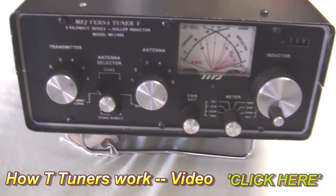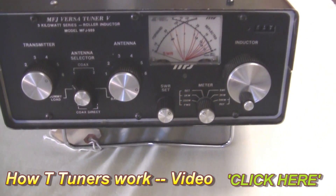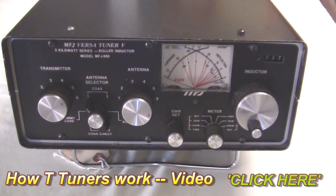It's pretty straightforward and will handle up to 1,500 watts. In fact, this is called the 3-kilowatt series. I don't know if it'll handle 3 kilowatts, but it'll certainly handle the full amateur input power.